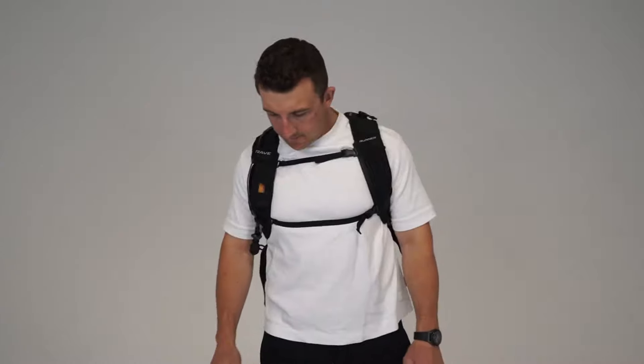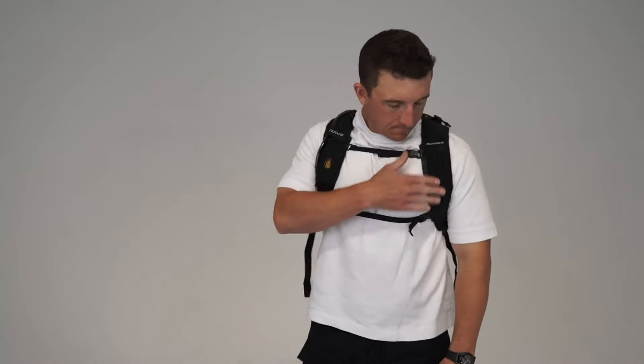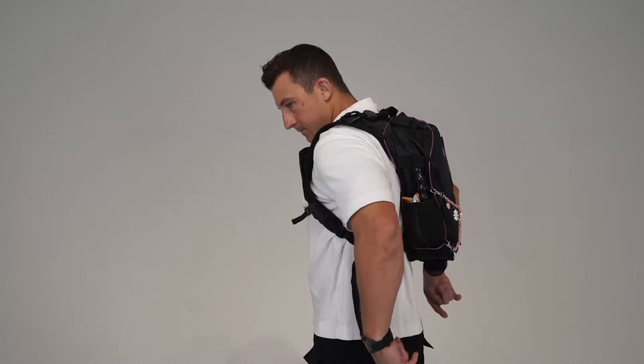Final things to think about when caring for this bag: washing it. Put it in the washer alone and not with other items. Wash it on cold and let it air dry.